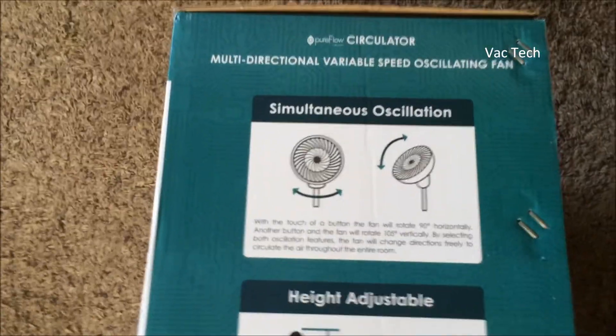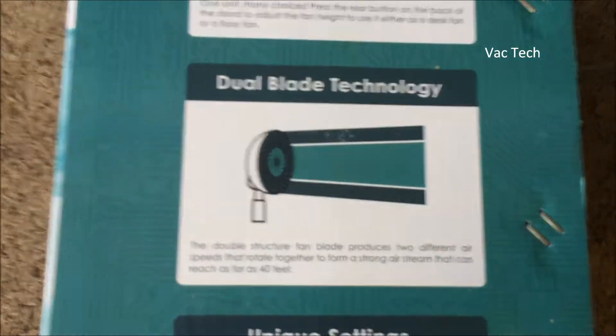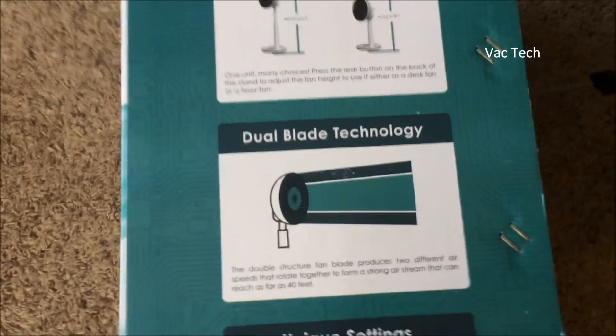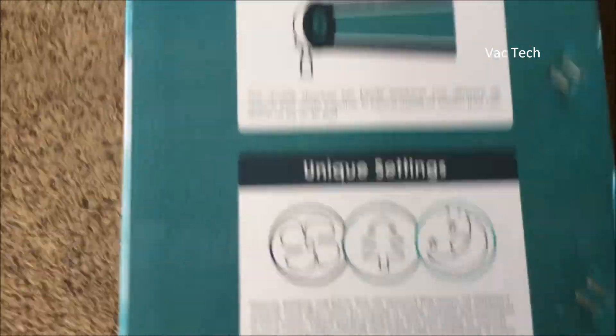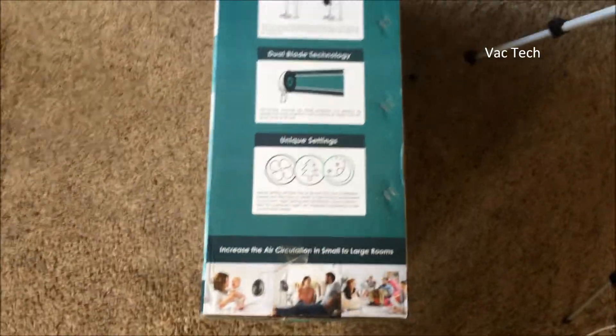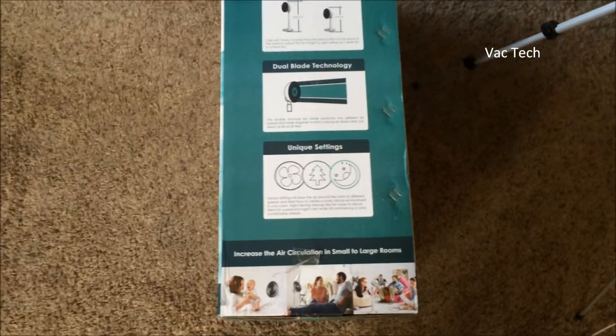They have all sorts of info all over this box: simultaneous oscillation — vertical, horizontal, or both. You can adjust the height. Dual blade technology — I'm very interested in trying that out. Again, heavily inspired by Balmuda, and a bunch of unique settings. So let's go ahead and open this up.